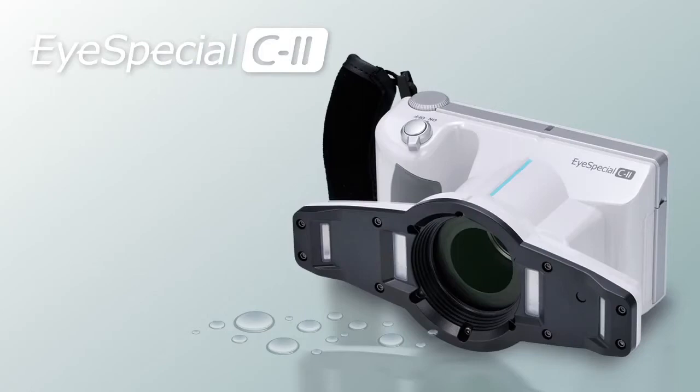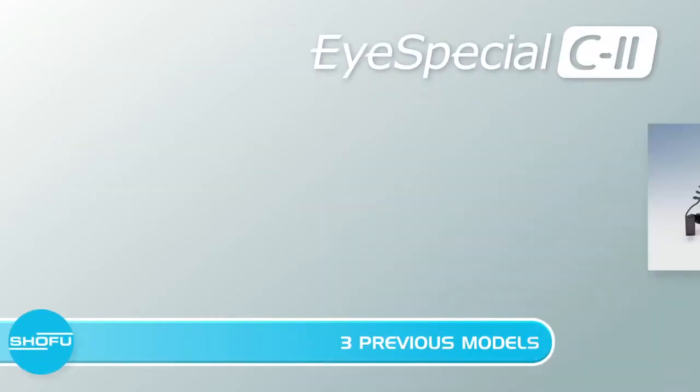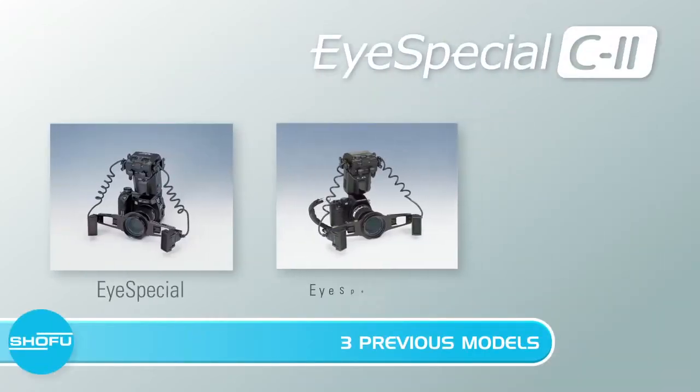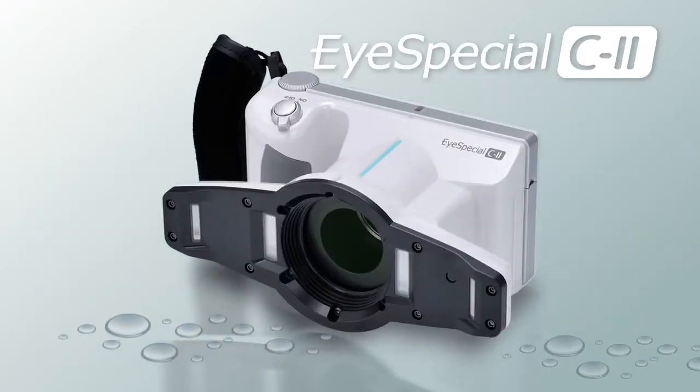The iSpecial C2 from Shofu — the smart digital camera designed exclusively for dentistry. Previously only sold in Japan, the iSpecial C2 is the fourth generation of the iSpecial family. For over 10 years, Shofu Japan has sold the iSpecial camera and been in constant pursuit of improvement to enhance dental photography, thus the creation of the iSpecial C2.